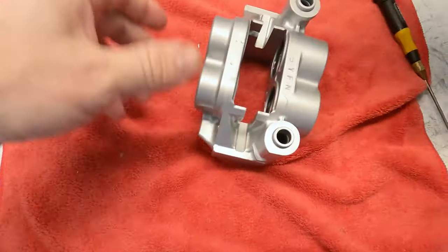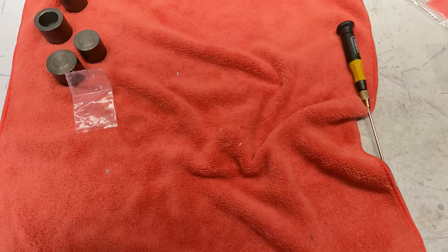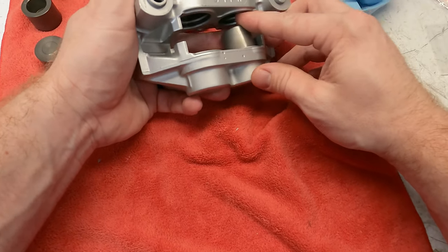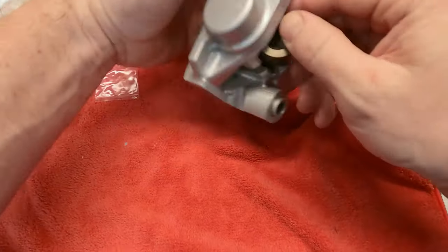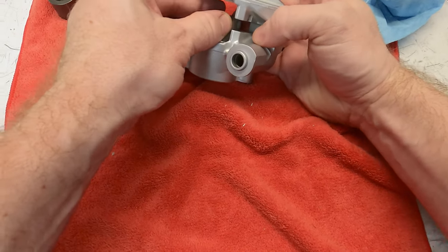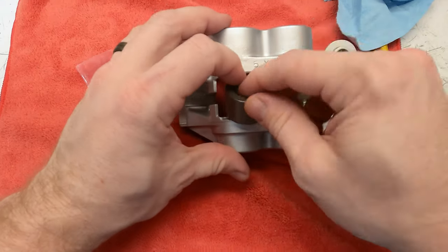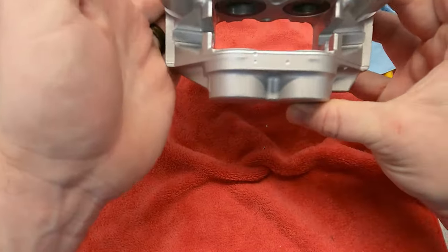Once the grease is in, it's time to install the pistons. Clean up some of the grease on the outside so dust doesn't stick to it. Now start with the small piston — get it straight and it'll rock back and forth; just push it in like that. Big one is the same — it'll try to rock, just get it centered and it goes right in. Then one more, and that caliper is rebuilt and ready to go.